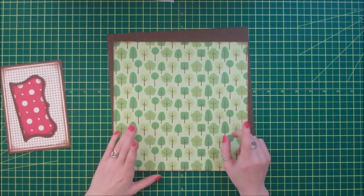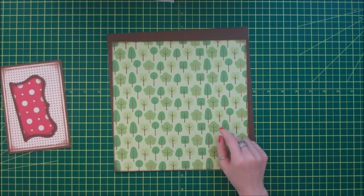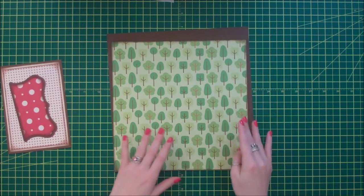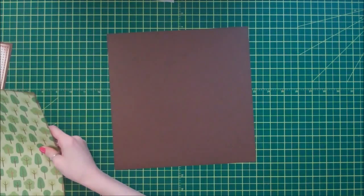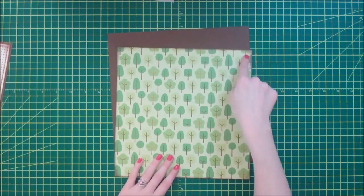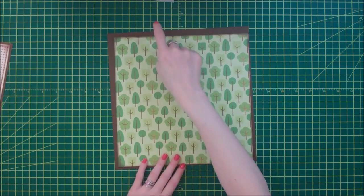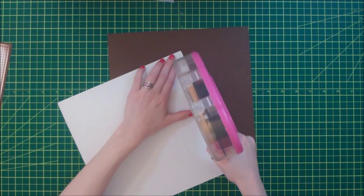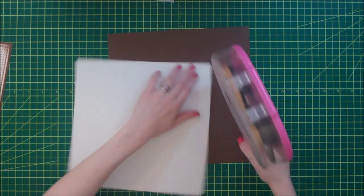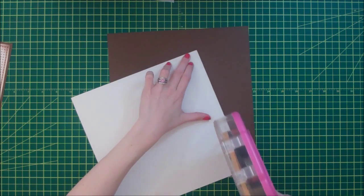Next I have this tree paper. This is from the Paper Studio, which you can get at Hobby Lobby - it's open stock. It's cut down to 9 and a half inches by 9 and a half inches, and the brown paper behind it is 10 inches by 10 inches. So this is going to be my centerpiece in the layout.